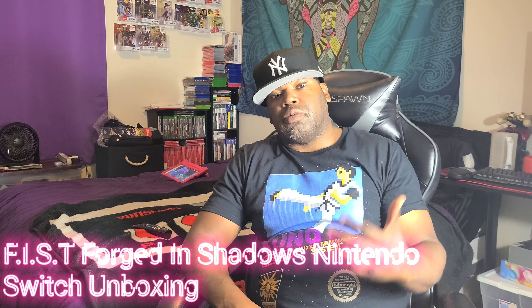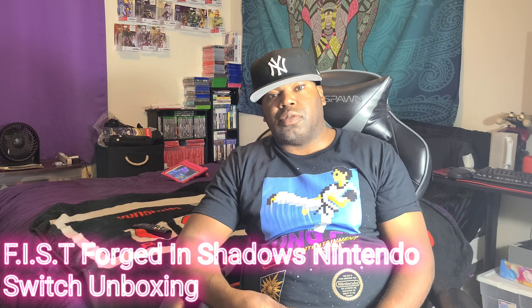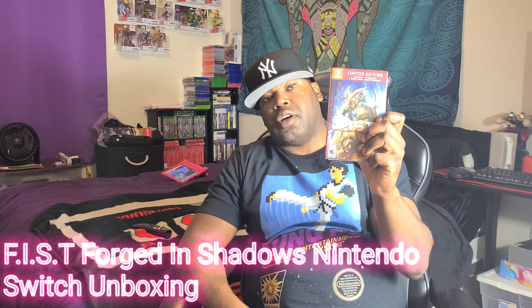Hey YouTube, what's up? Red Crimson12 here with an unboxing for Fist: Forged in Shadows for the Nintendo Switch, also available on the PS5. But today I'll be unboxing only the Nintendo Switch version, so come along with me.